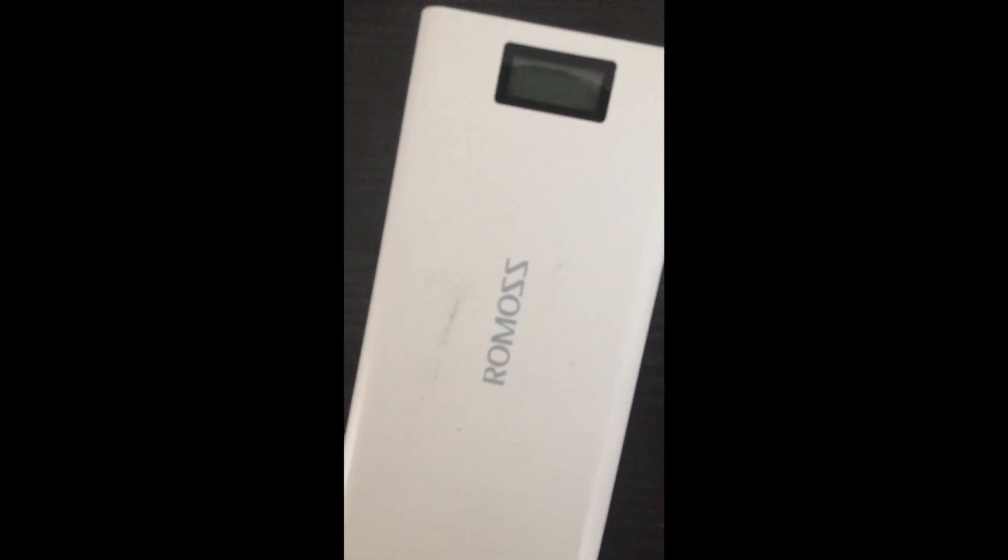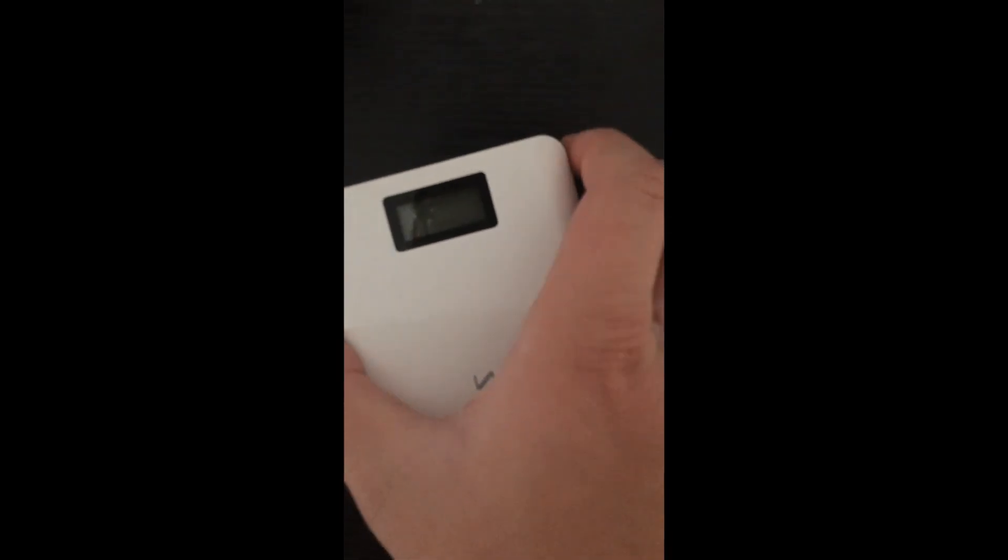Right now it is time to go out with the phone at 30% battery, which is probably enough.